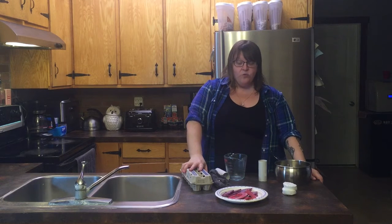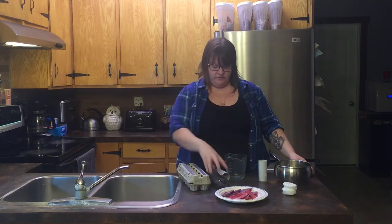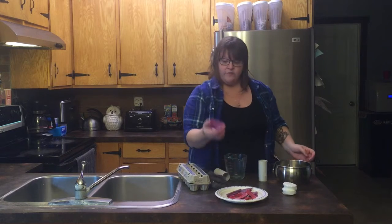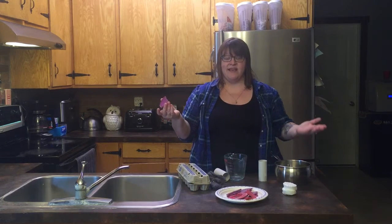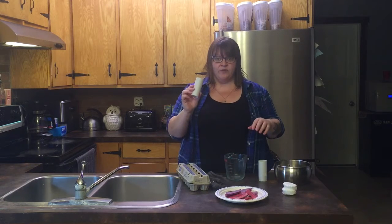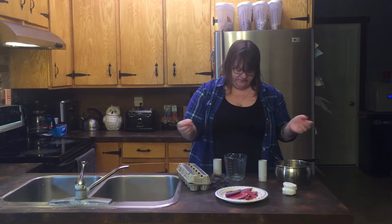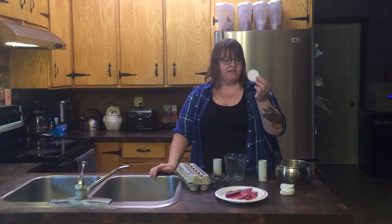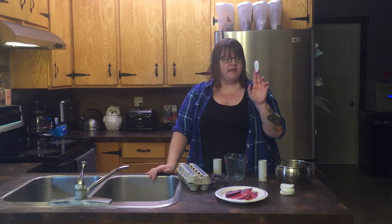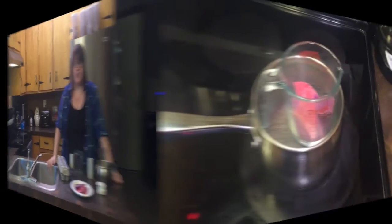Today I'm going to show you three different versions of fire starters, and every single one of them can be made from stuff you have in-house. The first version is a carton, dryer lint, and leftover wax from candles that never truly burn all the way down. The second one is a toilet paper roll, and again dryer lint and wax. And the third one is just these makeup removal pads and wax. Let's get started.